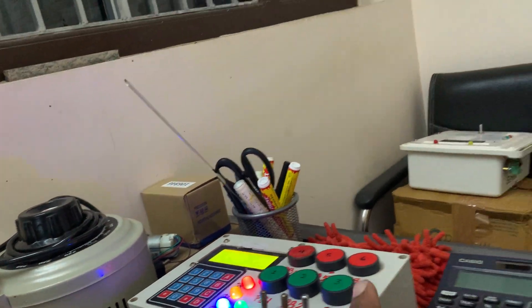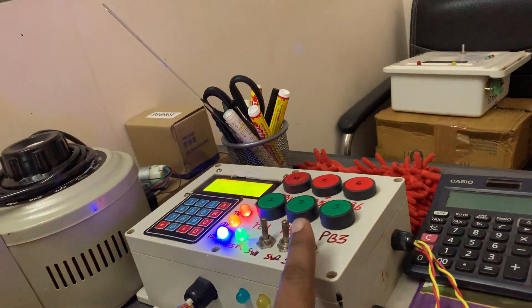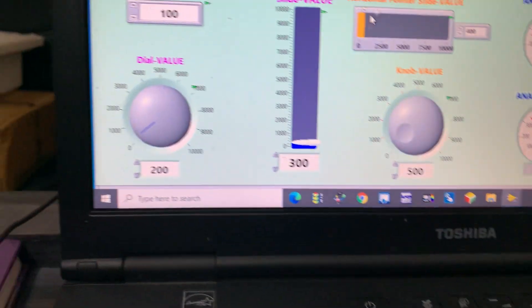I can control from here, from here, and from here — from three places. This one is the physical switches on the hardware, and these are via SCADA. At the same time I can use my controller from all three locations.